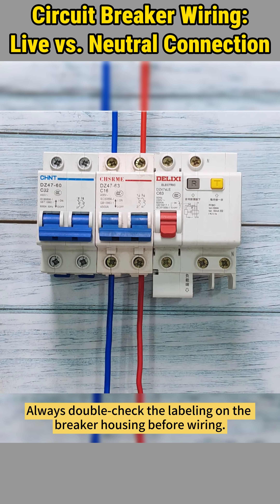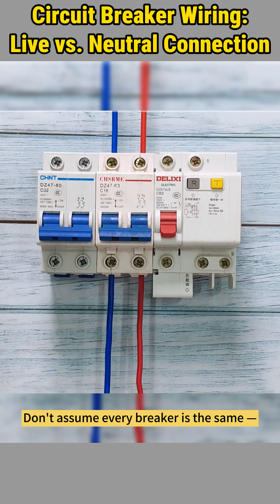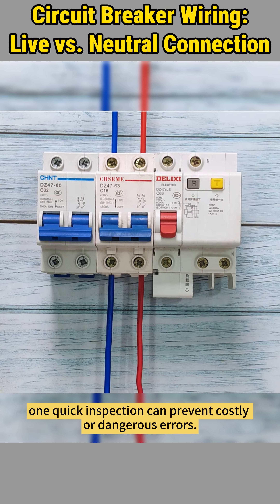So remember, always double-check the labeling on the breaker housing before wiring. Don't assume every breaker is the same. One quick inspection can prevent costly or dangerous errors.